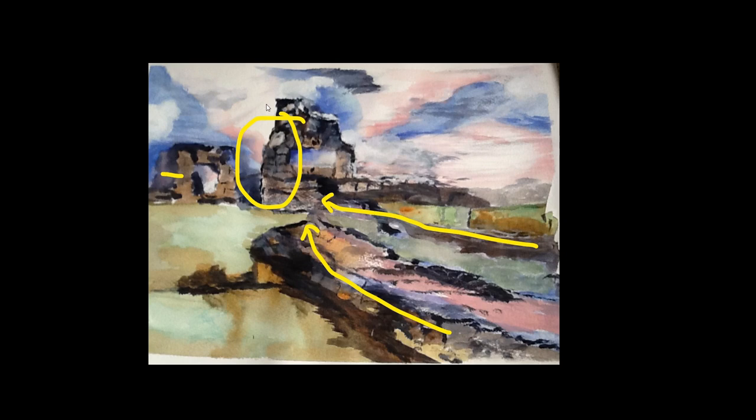The focal point is made by the fact that this area here is the only thing off in a vertical in this scene. By that fact it automatically becomes the focal point because it's different to everything else. I think you've achieved that well, Bob. It's good.